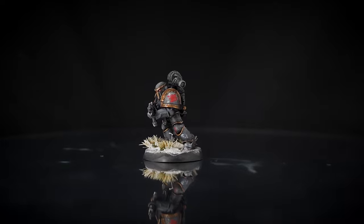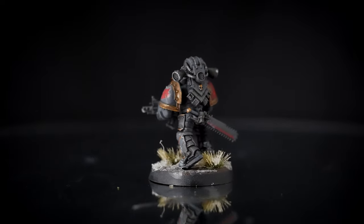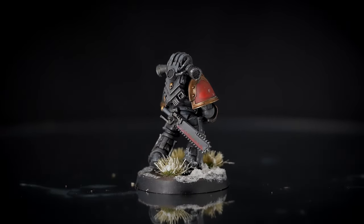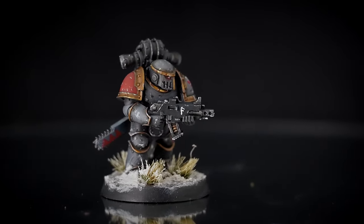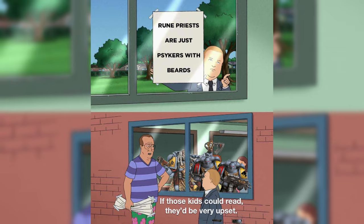The Space Wolves, as ferocious as their namesake implies. Clad in grey battle plate, these simple warriors are steeped in ancient and mysterious traditions. They adorn themselves in runes from their native Fenris, and often wear skulls as trophies of great hunts. Based on ancient Norse mythology, these guys love a drink and a story and a song, but not a big fan of books.